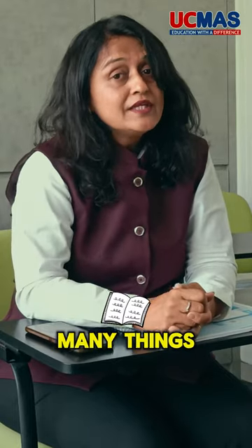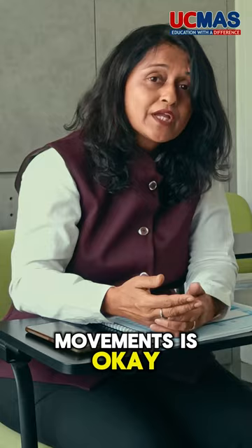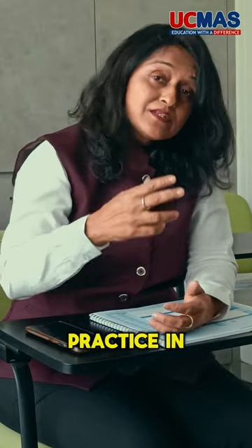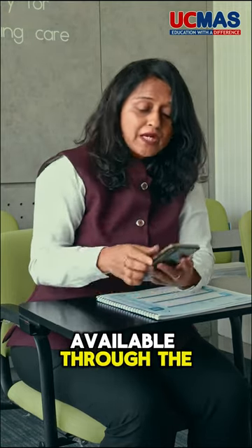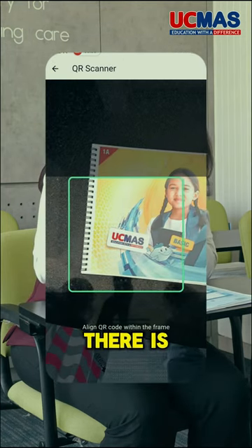With this new digital access, you are learning so many things in your class, but if you want to go home and check whether your finger movements are okay, or maybe you want to practice in a form of listening or flash, you can do that too — and that is also available through the application called the Student Application.